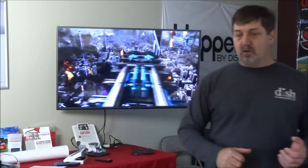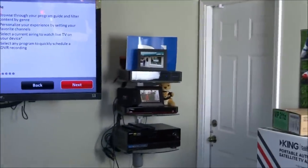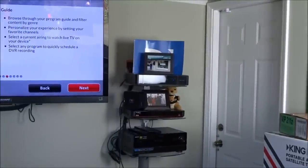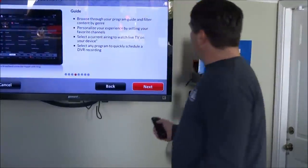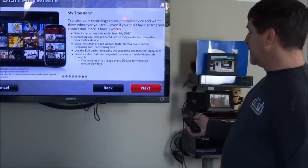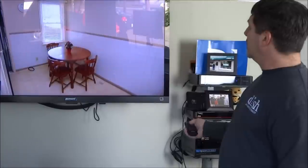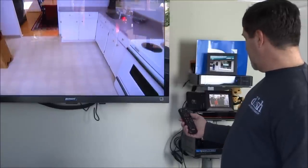Going through that, that's how to get on Dish Anywhere. Hitting back gets out of there and we're back to regular TV.